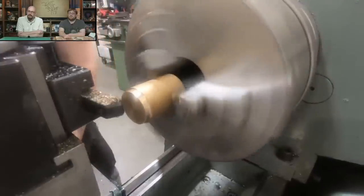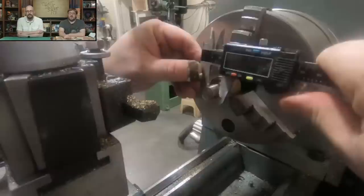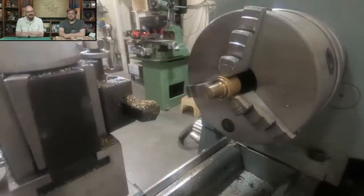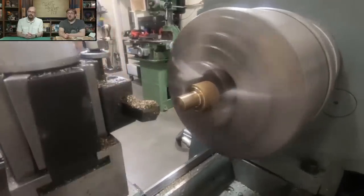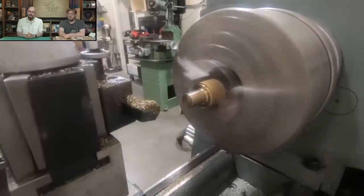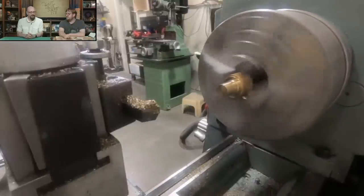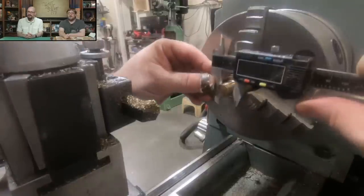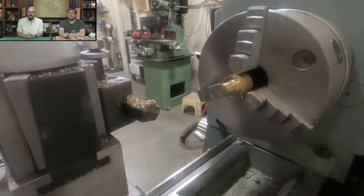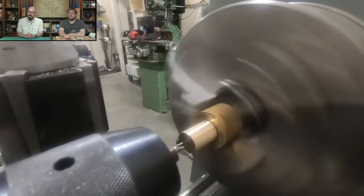This is a new lathe that the space has that I'm very happy with — I'm trepidatiously learning how it works because the one we had before is about half as big. Why use bronze instead of steel? In this case, I had some. The directions said to use brass, but I didn't have brass stock in this size — I did have this little nub of bronze. Brass is zinc and copper; bronze is tin and copper.